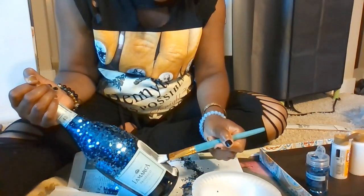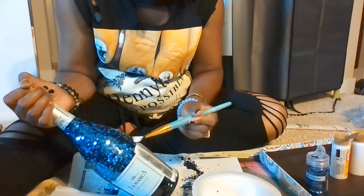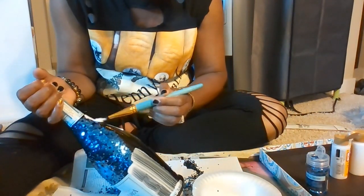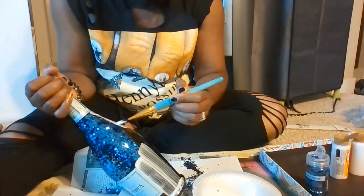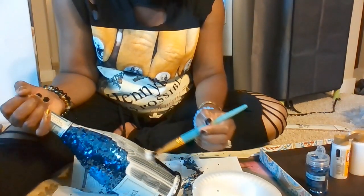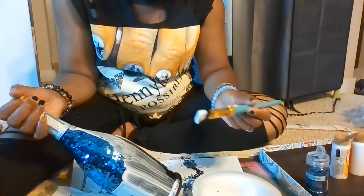Once you have the whole bottle completed, let it dry for one hour. Then go over it with Mod Podge and glitter for a second coat. That's how you do it.